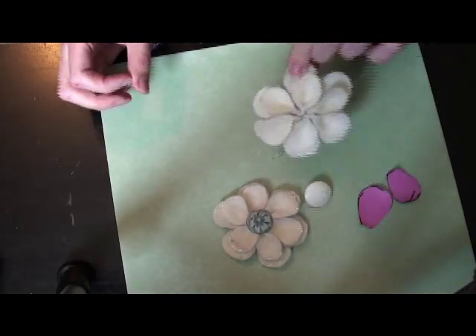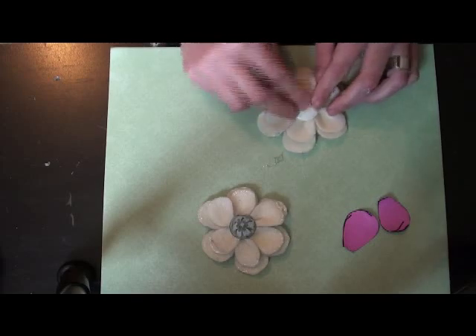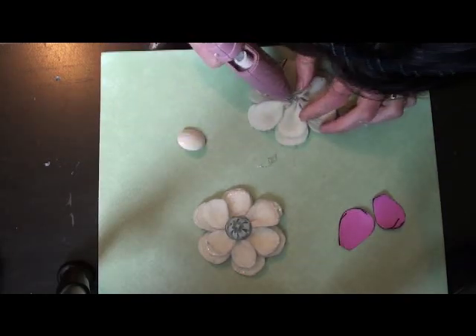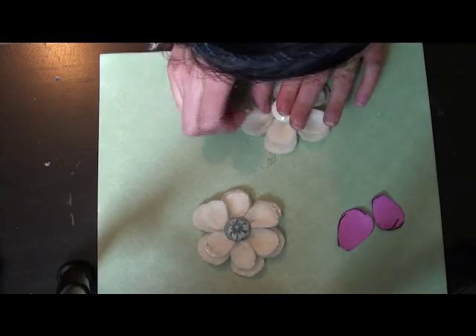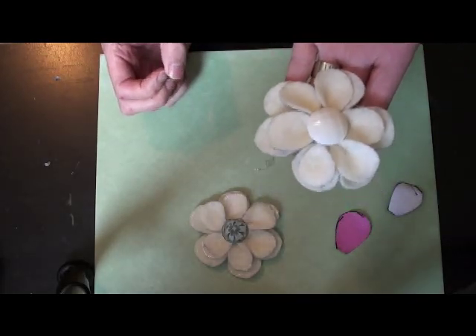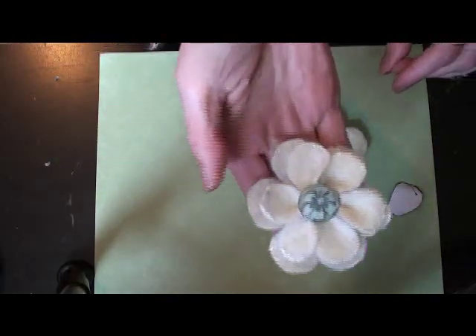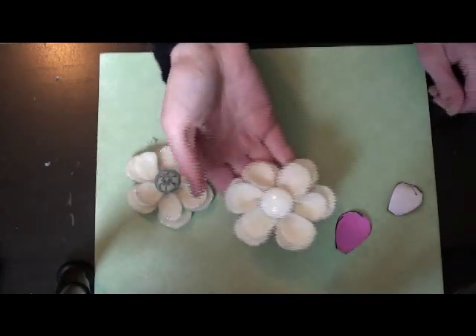The last step is just to add that center piece. Whatever you've chosen — you can use lots of different things. I've used buttons on both of mine but you could use beads, brads, anything you want in the center of your flower. Glue that right down and you have your completed flower. Sometimes I also put glitter on the edges of the flower petals, as you can see on this one. That's it for this flower tutorial — thank you for watching!